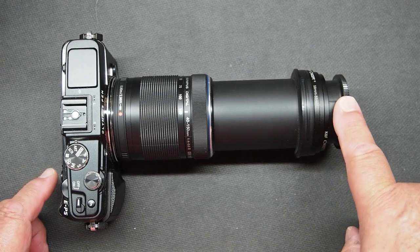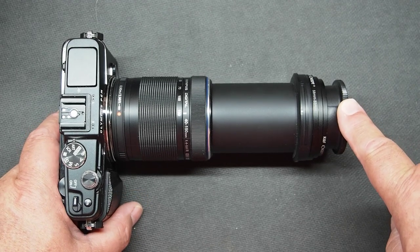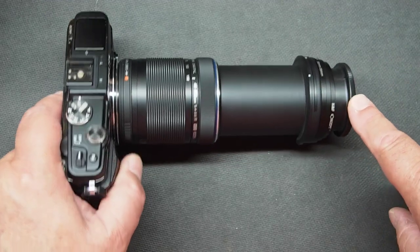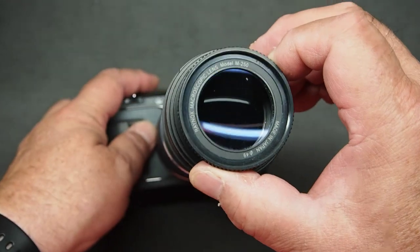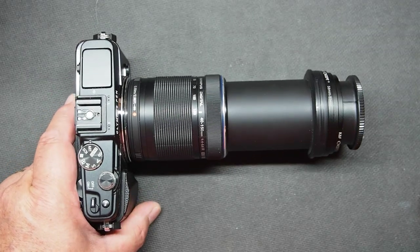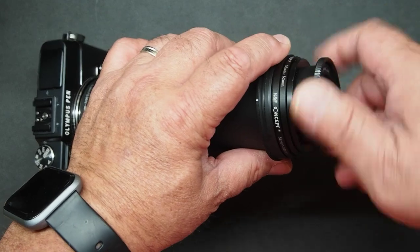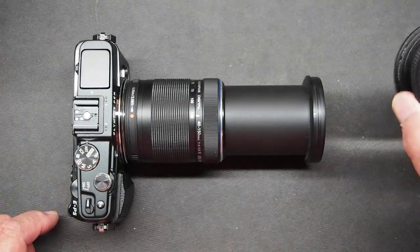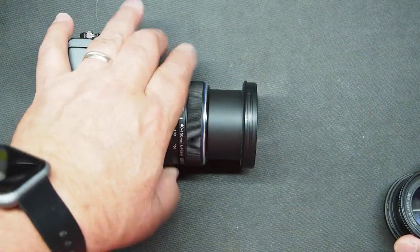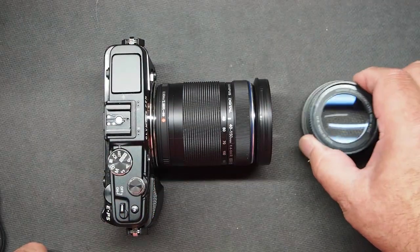It's a very inexpensive way to do macro without breaking the bank. Raynox does make several versions — this is the DCR-250, and they make a 150 and some others with greater magnification. The DCR-250 is probably the most popular. It's very easy to use — not a lot of pieces to put together. Just screw it on the front of your zoom lens and you're ready to go. You can keep this in a little cloth case in your pocket, and when you see something you want to shoot macro, just pull it out, screw it on your zoom lens, and you're ready for that close shot with just really amazing results.